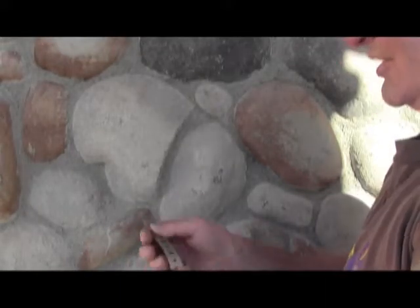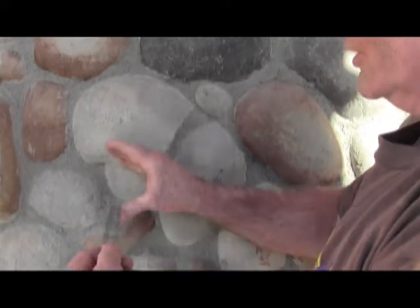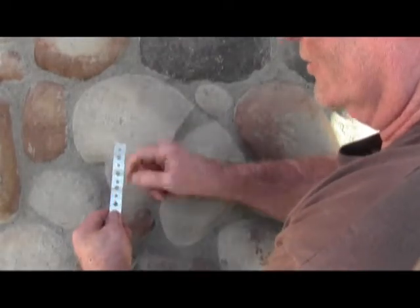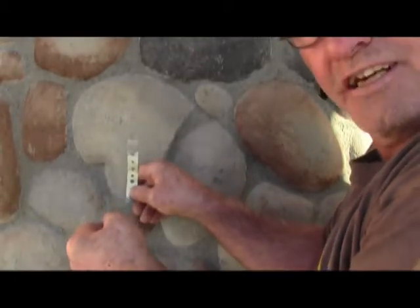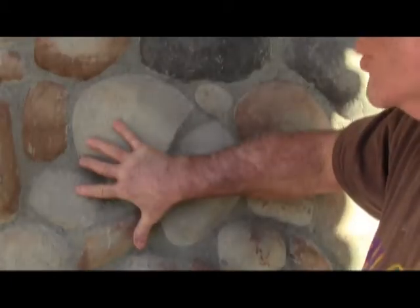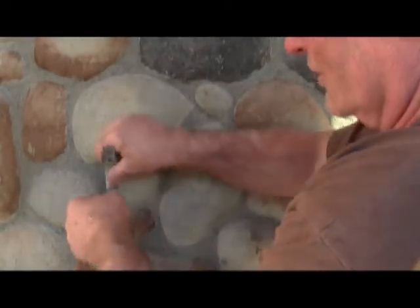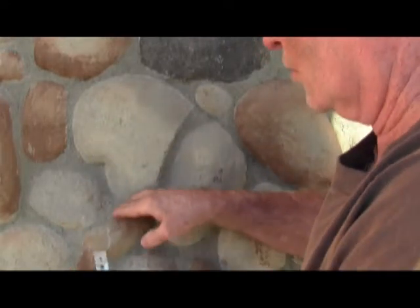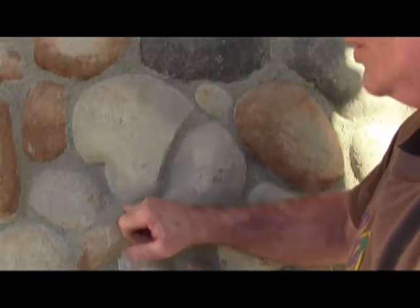Basically, you take this material and if it's block you anchor it between the block behind here. If it's wood, you nail it to the wood and let your attachment stick out like so. When you lay your fascia one block at a time or in groups, you make sure that one of these pieces comes out far enough to get a good anchor hold, and you cut it so that it's just underneath the final coat of mortar.